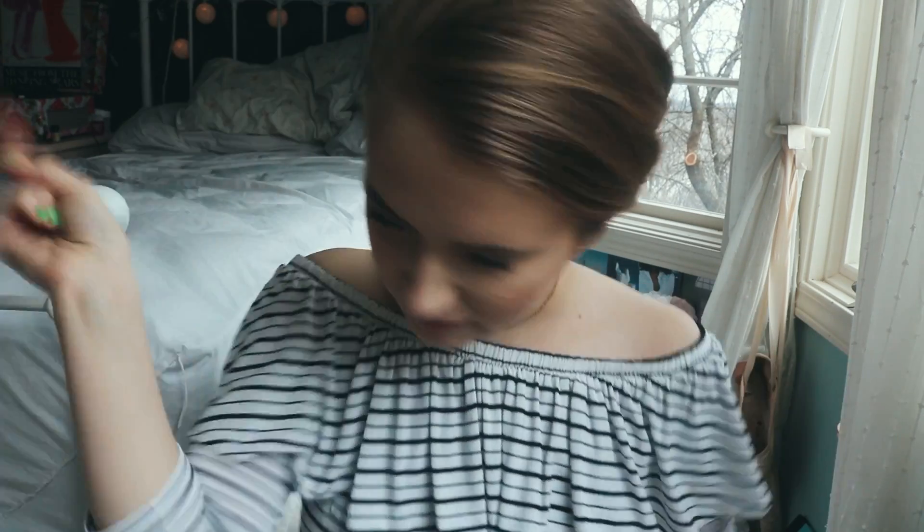We're gonna be making Emma Chamberlain's iced almond milk latte recipe and we're going to be doing it exactly as she does it. I had this idea after I did a video — my vegan what I eat in a day — and I had an iced almond milk latte and two people commented about how it reminded them of Emma Chamberlain, so I decided to actually do it exactly like her.